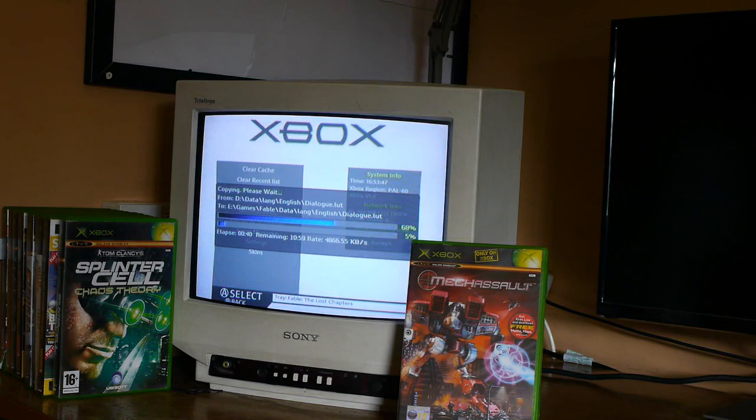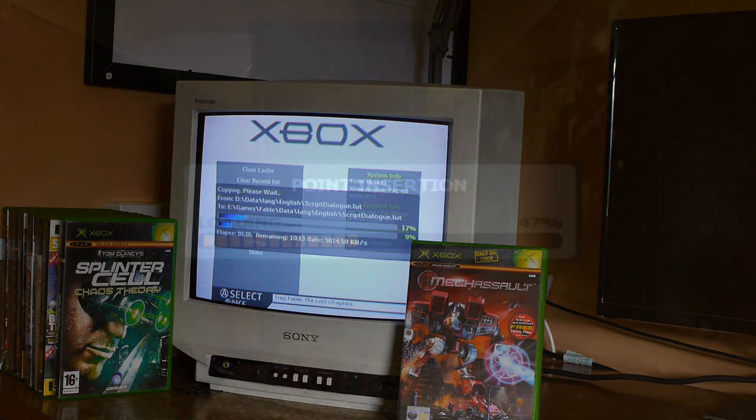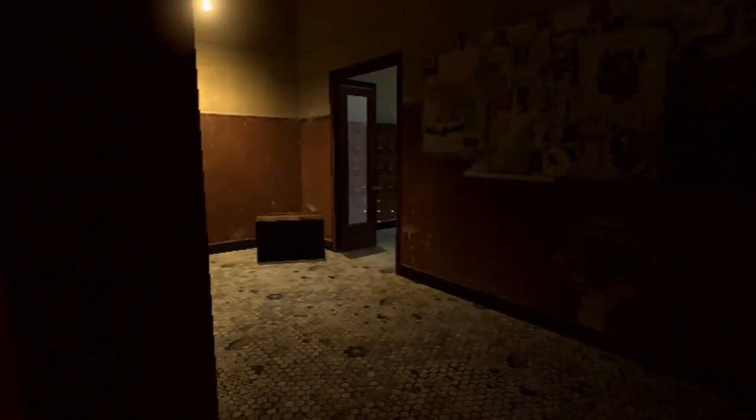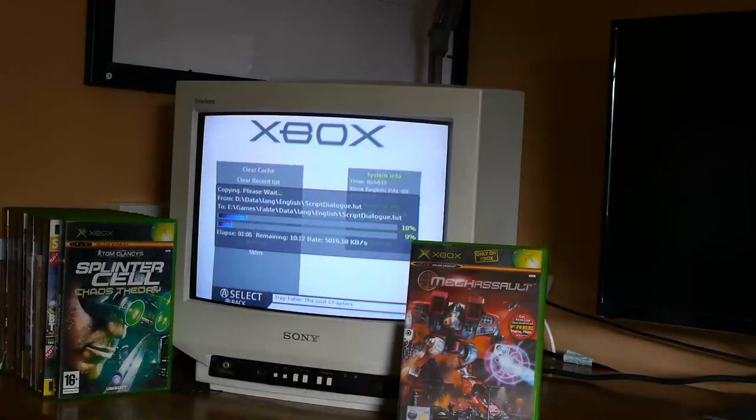One feature I use a lot is being able to install games to the hard drive. You can upgrade the hard drive if you want to install more, but even the stock size can fit a couple of games. As mentioned, the Xbox had a great way of utilizing the hard drive cache to load games and assets — you can even see the cache listed under the Z drive on a modded Xbox. Installing a game not only helps with loading but can also help with performance in certain instances, adding a slightly more stable experience to uncapped games, and it means you don't wear out your aging original Xbox DVD drive.